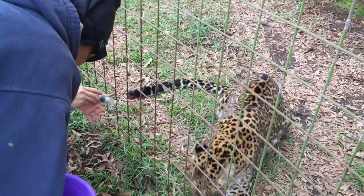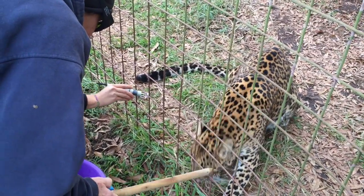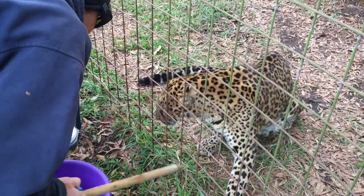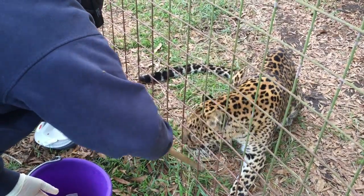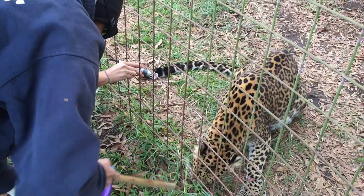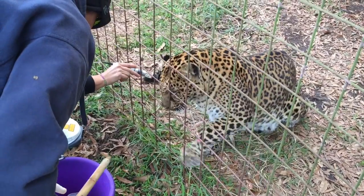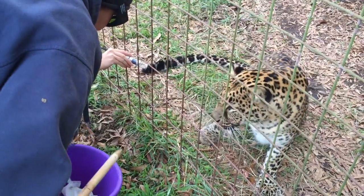That's all the meat I have left though. I think she will let us if we bring more meat. I just didn't bring enough meat to do all of it.